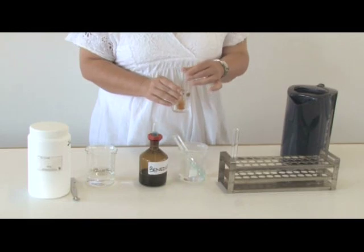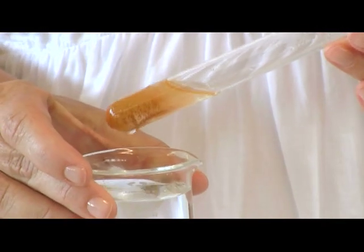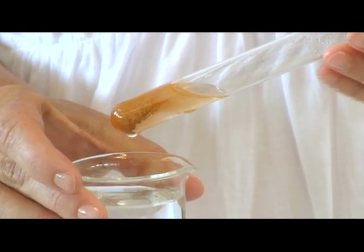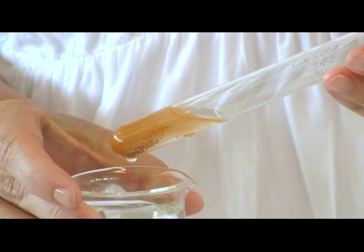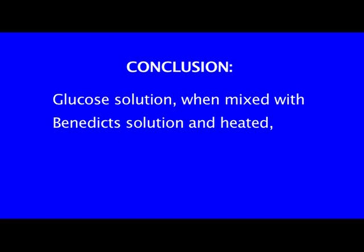Record any color changes you notice as well as the final color of the solution. The result is the solution turns orange-red. The conclusion is that glucose solution, when mixed with Benedict's solution and heated, turns an orange-red color.